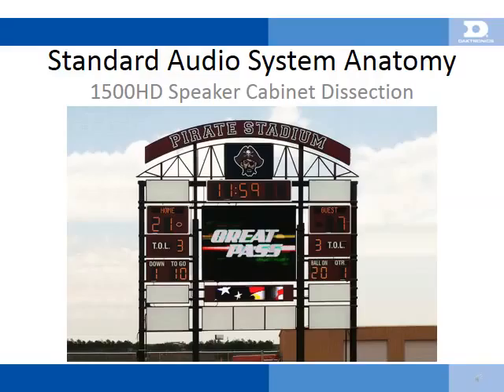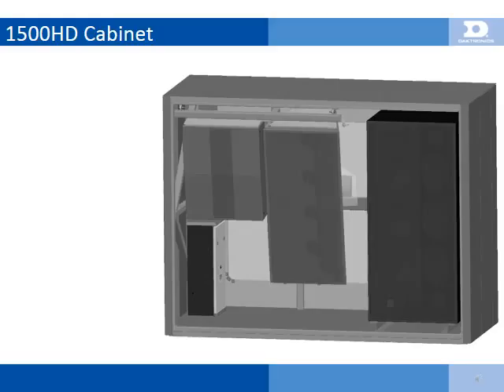Keep in mind that this presentation covers the 1500HD sound system only. Audio control, such as mixers, microphones, and CD players, will not be covered in this presentation. Daktronics can provide several options for audio system control. If you are interested in learning more about them, please speak to one of our knowledgeable salespeople.